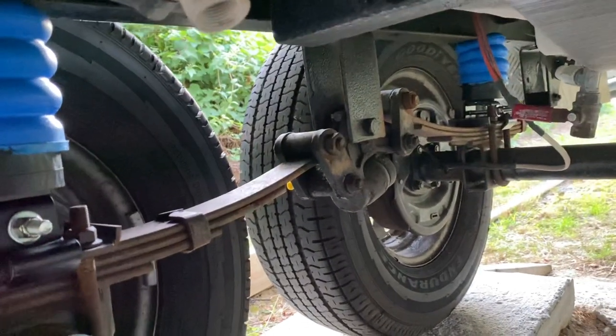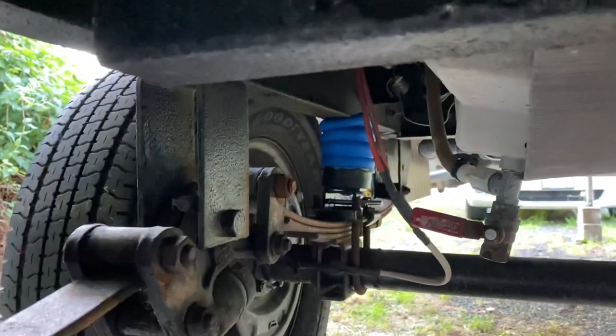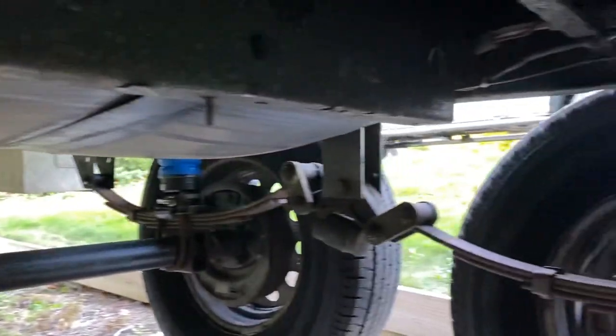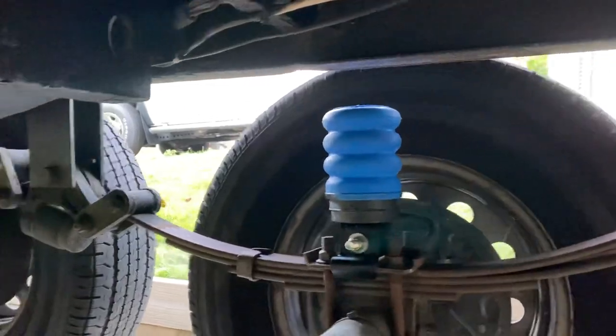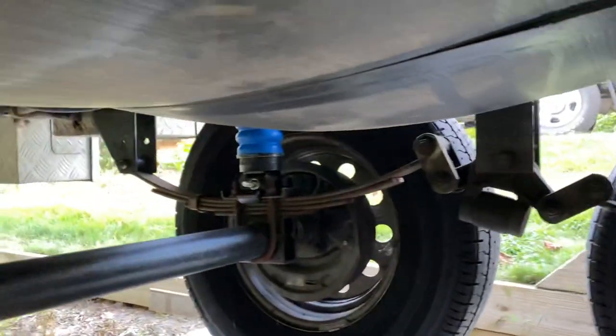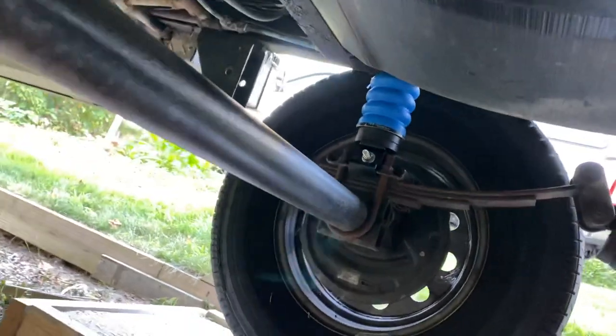These are 3,000-pound axles, 3,000-pound springs, and I'm not carrying anywhere near the GVW of the trailer when I'm hauling. This is a toy hauler, so it's designed to carry an awful lot of weight. I've been doing a lot of reading on alternative suspensions for these travel trailers.